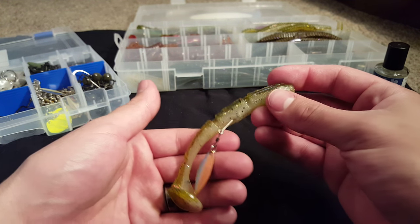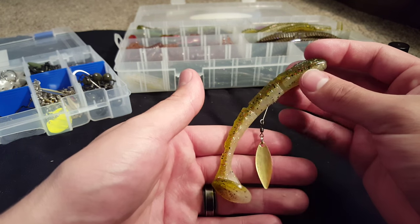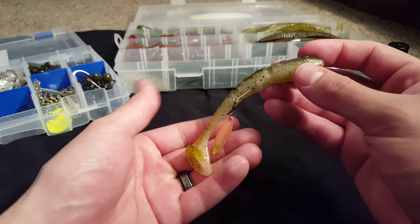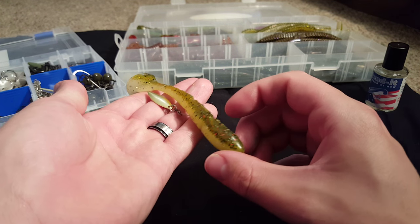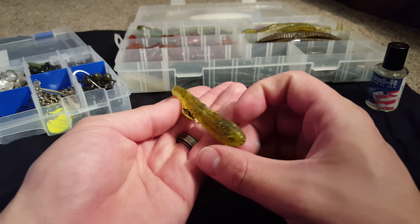So just a very cool idea and technique. Hopefully this helped you guys out with rigging it — I didn't get to show it in my last video, so I thought I'd do a separate video about it. It's just a very nice added feature when you're fishing plastics, and it might catch you that bigger fish with that extra shine.